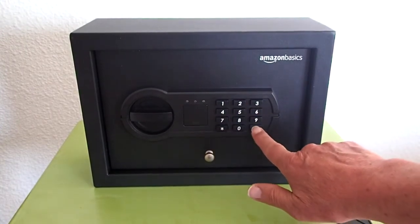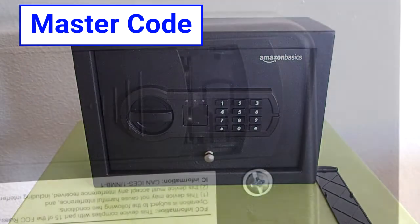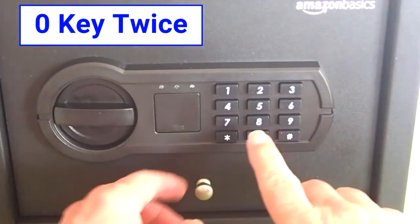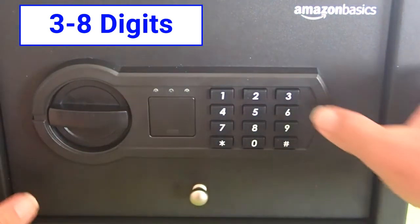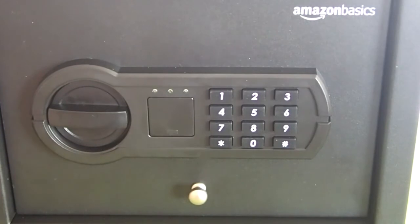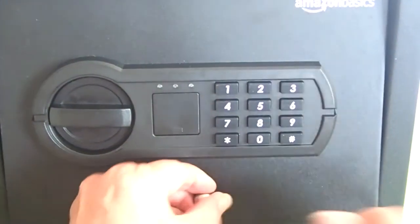If the red light turns on together with five beeps, it means the password was not correct. You can also set a second password called a master code. The procedure is a little different: slide the battery cover open, then with the door open, press the zero key twice and then press the reset button. The green light will flash two times together with two beeps. Input a master code between three and eight digits, then press the pound key to confirm. If the green light flashes two times with two beeps, the master code is set. If the red light turns on with five beeps, the safe fails to set the new master code, and you have to repeat the steps until you are successful.